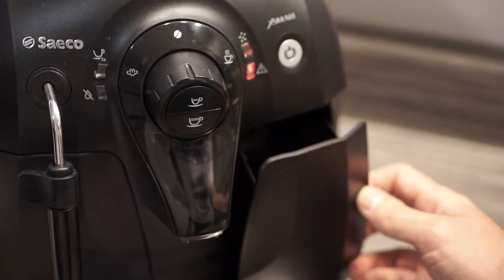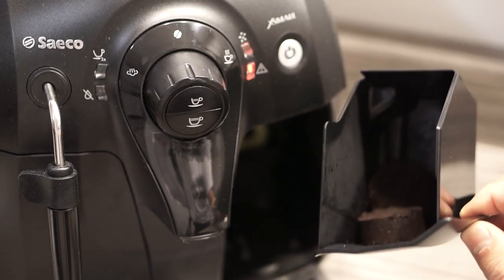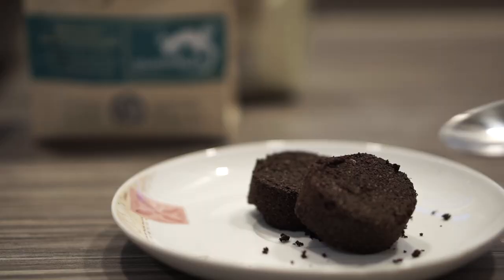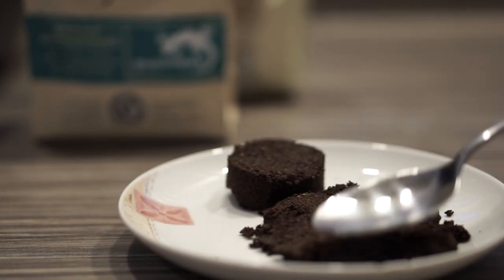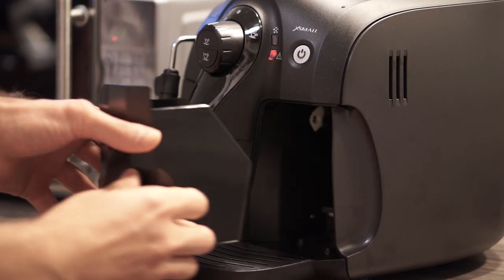Once the whole process is finished, open the right tray and throw out the used coffee grounds — or you can use them as fertilizer, or even for skin care, as some people do.